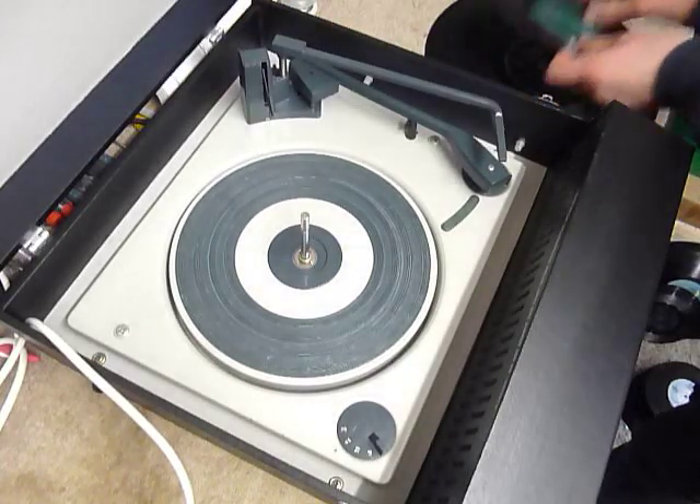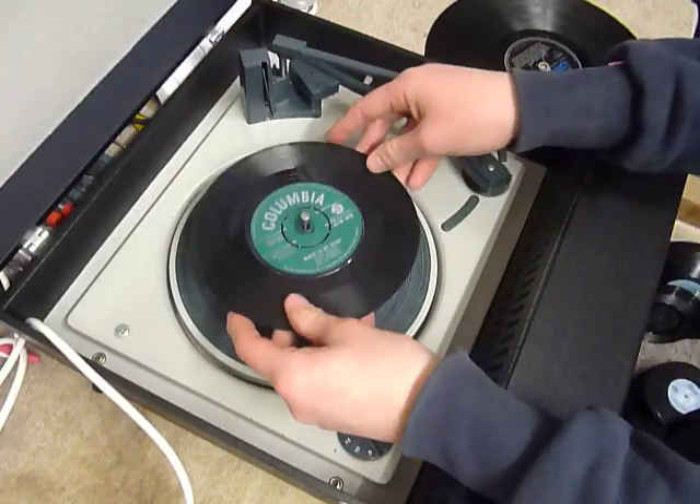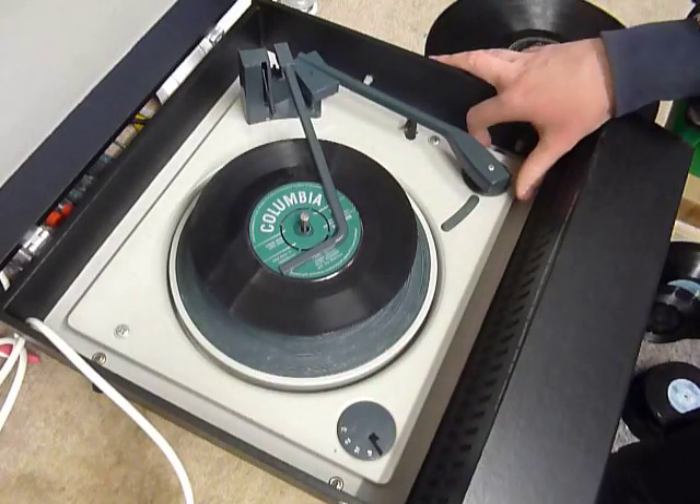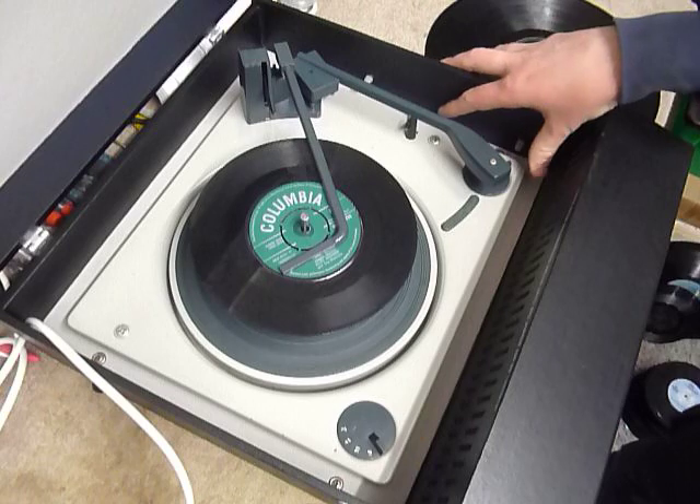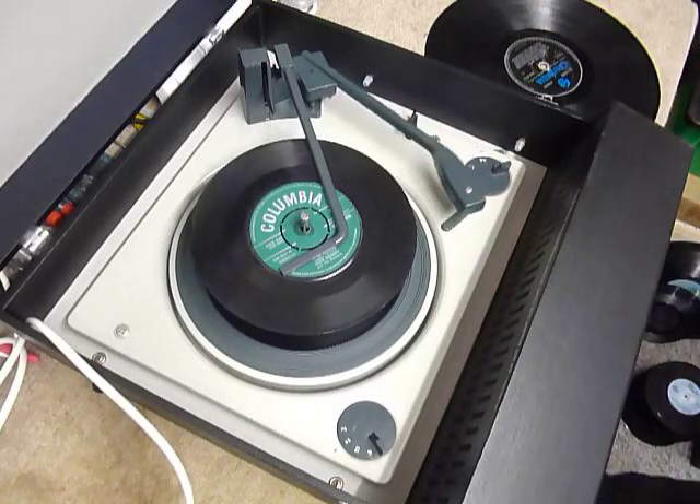So you can load between one and six records — I'm going to show it with two just so you can see it play. Put the records onto the spindle edge and put the stacker arm across, and select auto by turning the right-hand dial all the way around to start the auto changer.